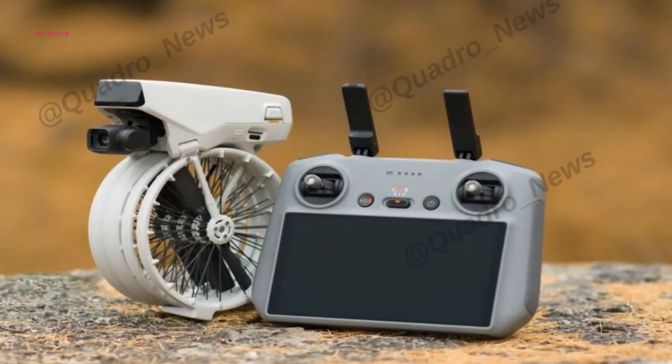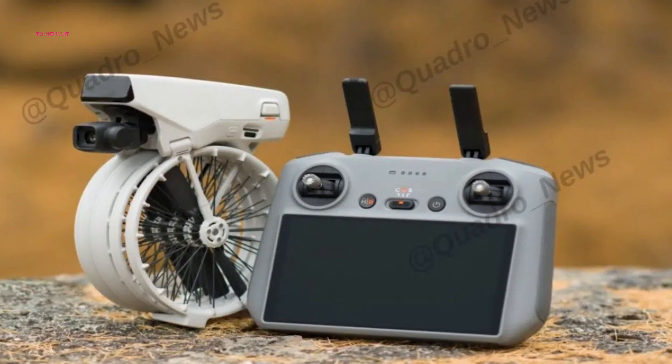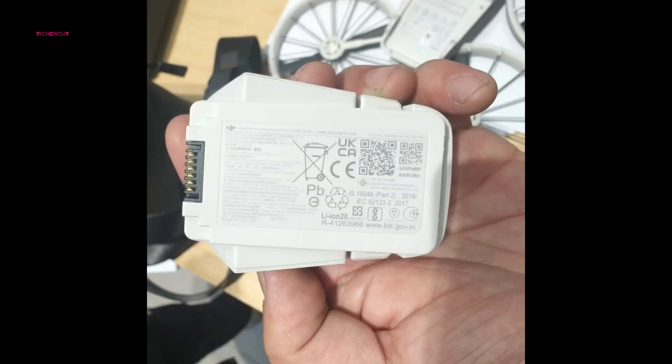Recent leaks show the Fly More Combo, which includes the DJI RC2 controller and offers several angles of the drone, including top-down views, a folded perspective, and a peek at the charging dock and battery setup.